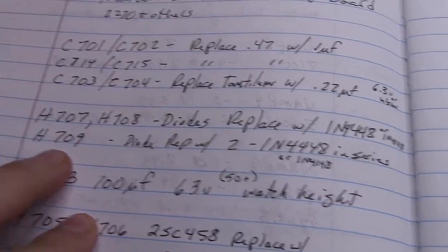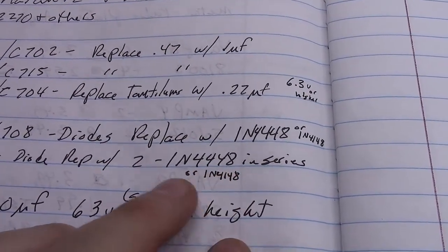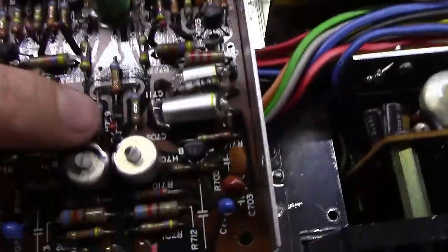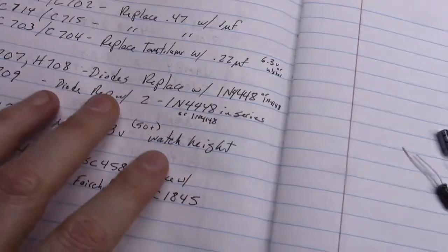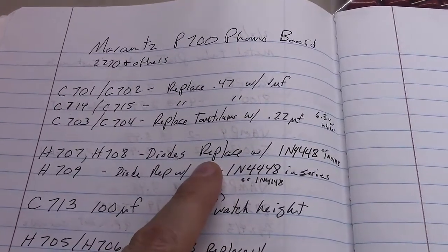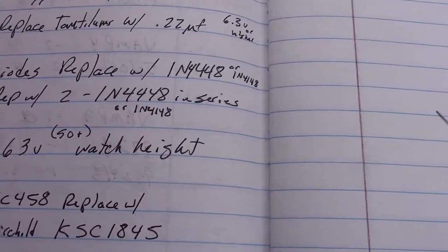Then you've got H709, which is another diode. What you end up having to do is use two 1N4448s or two 1N4148s in series with each other. This little diode has a higher voltage drop, and two of these in series will give you the right drop. These are very proven techniques done by lots of Marantz enthusiasts. So three 1N4148s total will take care of all three diode positions.